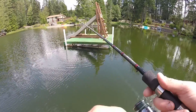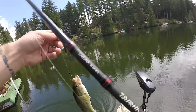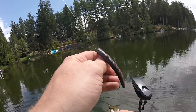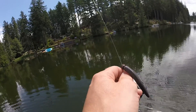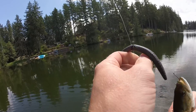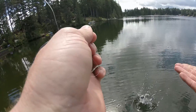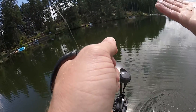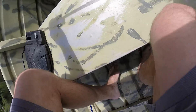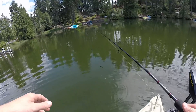Oh yeah, there we go! Little guy — little little guy. Come on, stop — you're going to get me and I'm going to get you. Yep, there you go — you got me. He got me again — he just pooped on me! First fish — well, second fish in the boat — and he peed all over me.